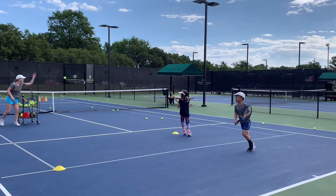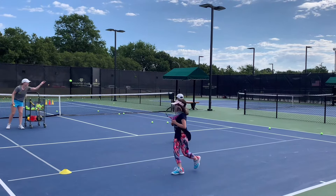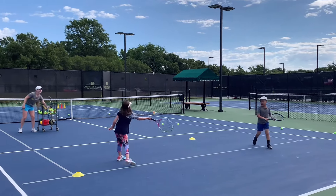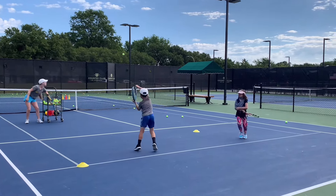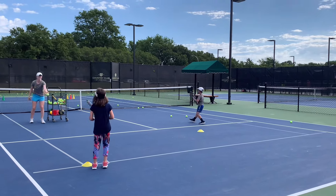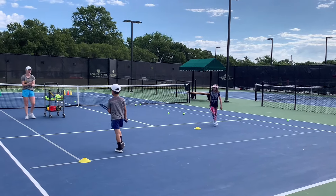Stutter step. Stutter step. Yes. Let's go. Good. Stutter step. Yes, Joshua — that's awesome. Good. Behind the cone, stutter. One more time each. Good. Stutter. Go. Yes. Go. Behind the cone. Stutter step. Guys, grab a drink. That was really, really good. Very good.